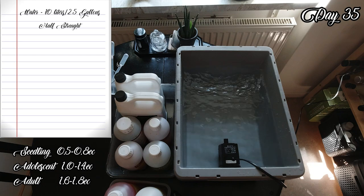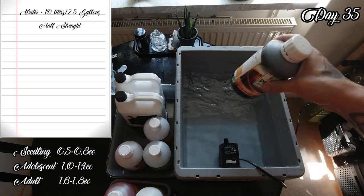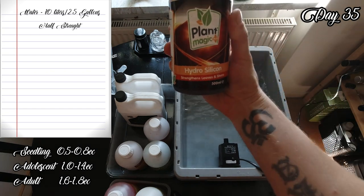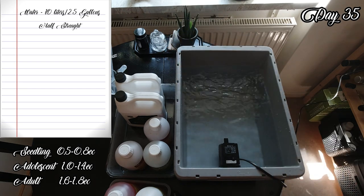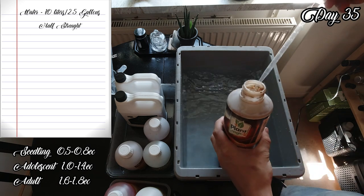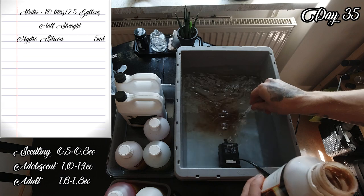I have 10 liters or 2.5 gallons of water and I always start with silicone and shake it good. Silicone is used to prevent stems from snapping under heavy yields, protects the plants against heat, cold and intense lights, and it helps to prevent pest attacks. Half-strength, so 5 milliliters for 10 liters of water.